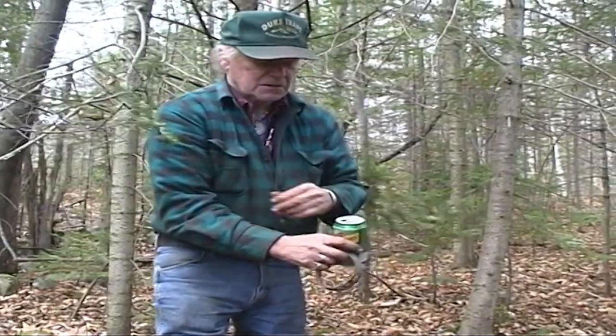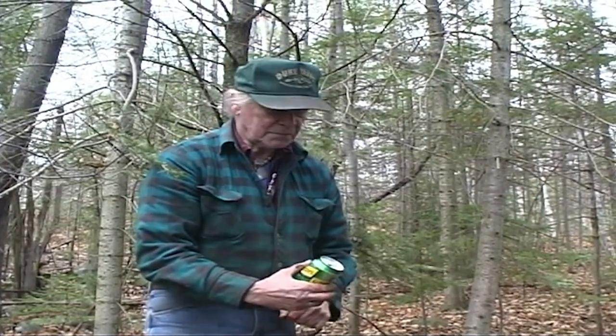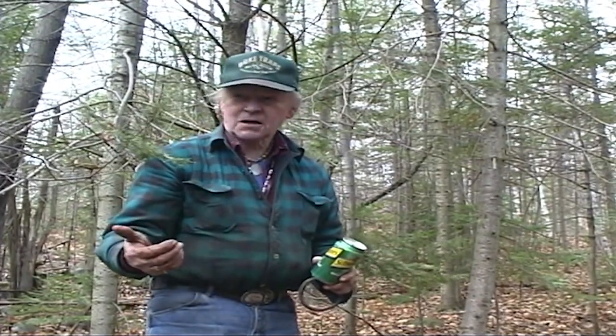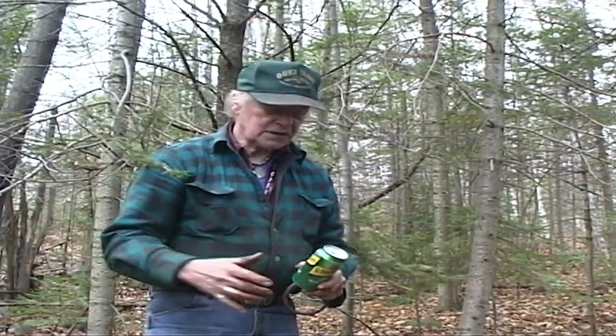Now we're talking about bait and lure — too much at a set. If you're worried about pulling a fisher in from any distance, or any other predator for that matter, I use a lot of call stations near my sets. A call station can be anything — it can be a carcass thrown up in a tree nearby, anything to get them in the vicinity if you can't pick location.